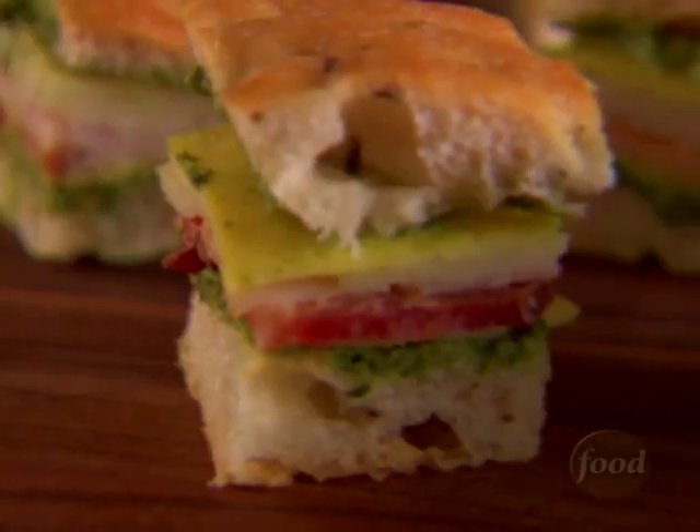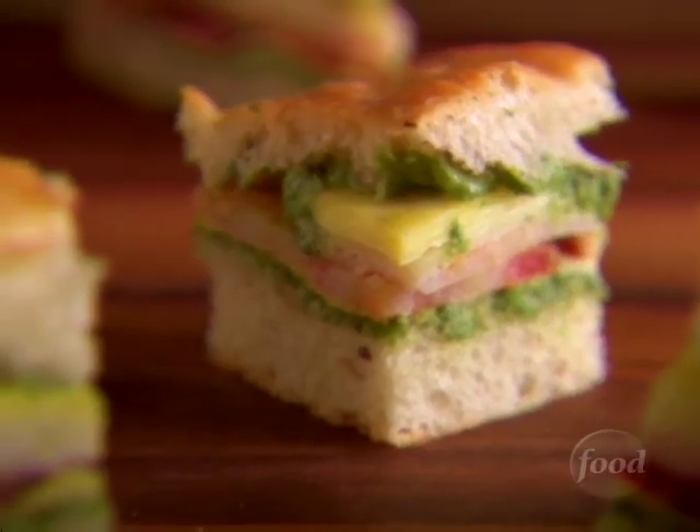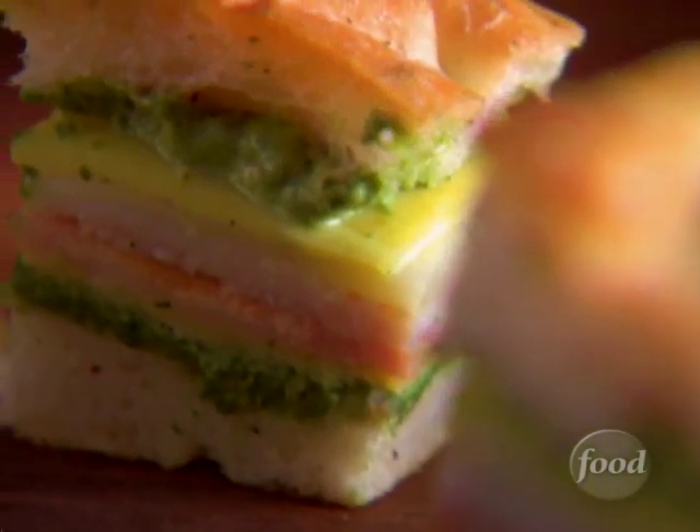Sandwiches are the perfect party food. They can be made ahead of time and a little bit goes a long way. For my mini Italian club sandwiches, I start with toasted focaccia bread spread with basil pesto. Then I add thin layers of egg crepe, turkey, provolone, and bacon. Together they make my colorful mini Italian club sandwiches.